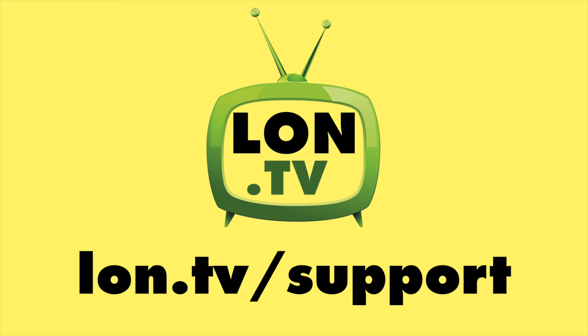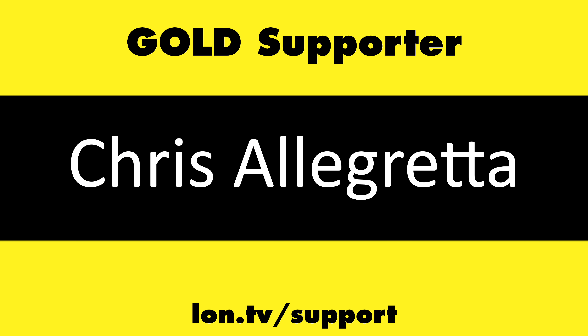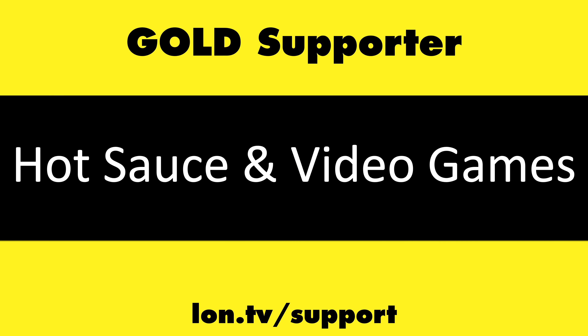This channel is brought to you by the Lon.TV supporters, including gold level supporters Brian Parker, Chris Allegretta, Hot Sauce and Video Games, Logic GGR, Tom Albrecht, and Omda Brown. If you want to help the channel, you can contribute as little as a dollar a month — head over to lon.tv/support to learn more. And don't forget to subscribe at lon.tv/s.